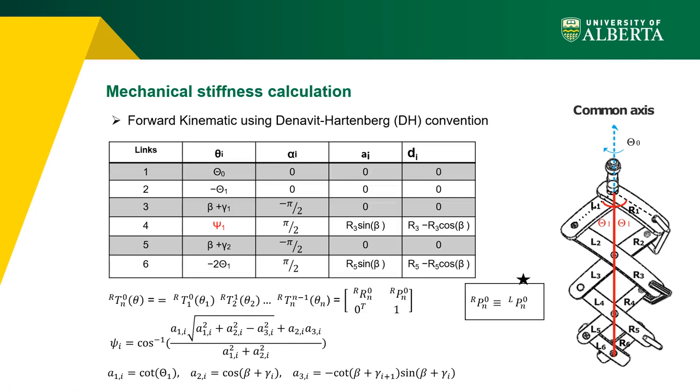The forward kinematics is derived using DH parameters. The DH parameters of the active and virtual joints — the generalized coordinates of the system — contribute to the forward kinematic equation. Passive joint parameters can be calculated from active and virtual joint parameters using analytical equations. To obtain these analytical equations, the mechanism is separated into two branches: left and right, as seen in the figure.